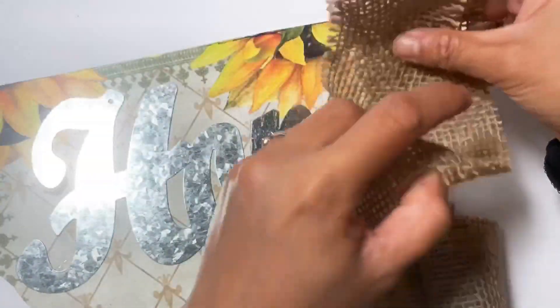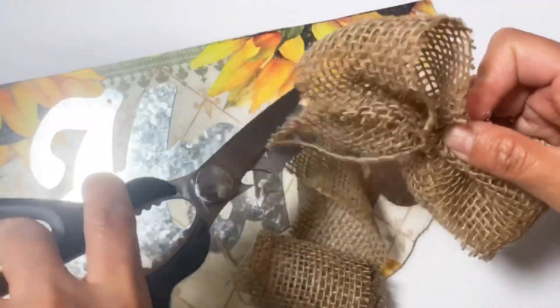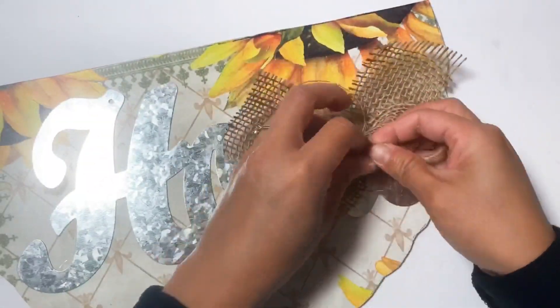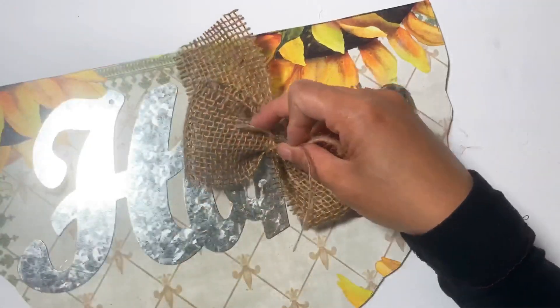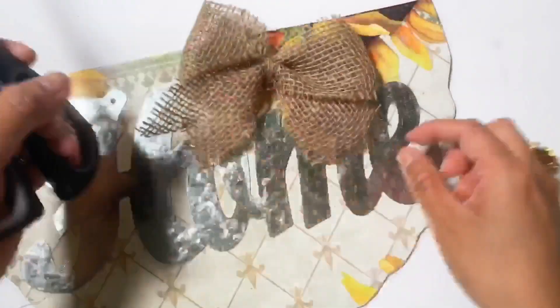Here I am using the burlap ribbons that I got from Dollar Tree. I'm just making a simple bow and I attach it on our board. I'm trying to find something like yellow ribbons in my craft stash but I can't find any, and this burlap ribbon works great — I love how it looks.